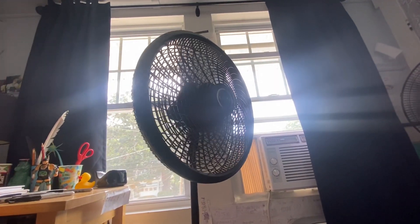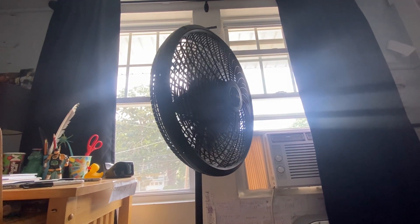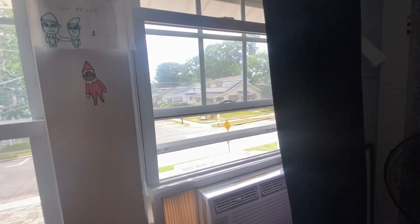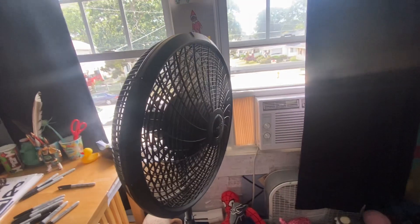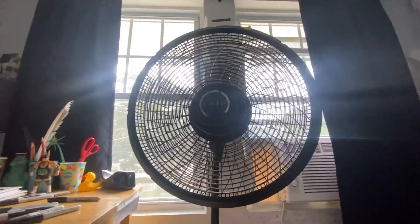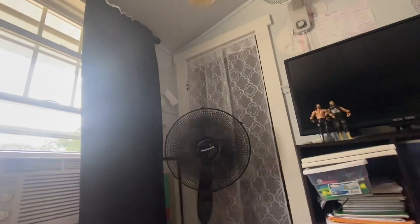This is it on low speed. That's medium speed. It is high speed. It's finally off.